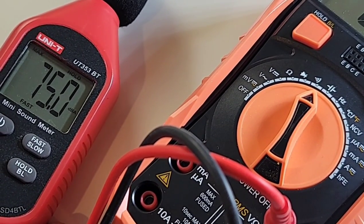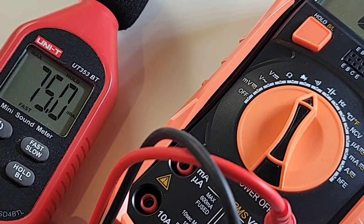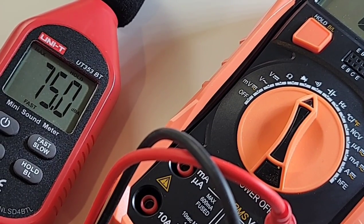75 decibels maximum output volume in continuity — not bad at all.